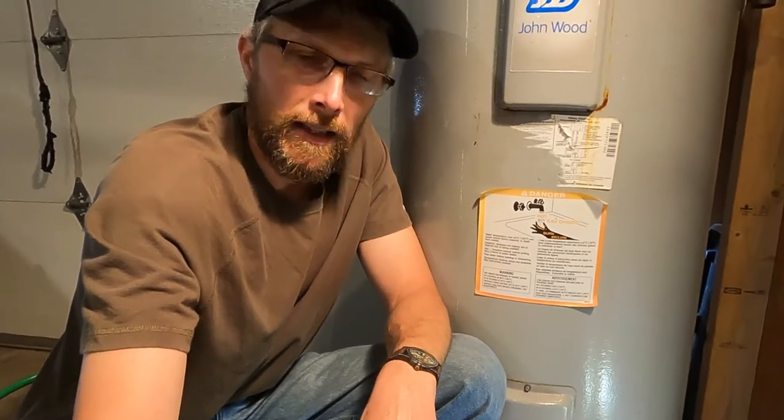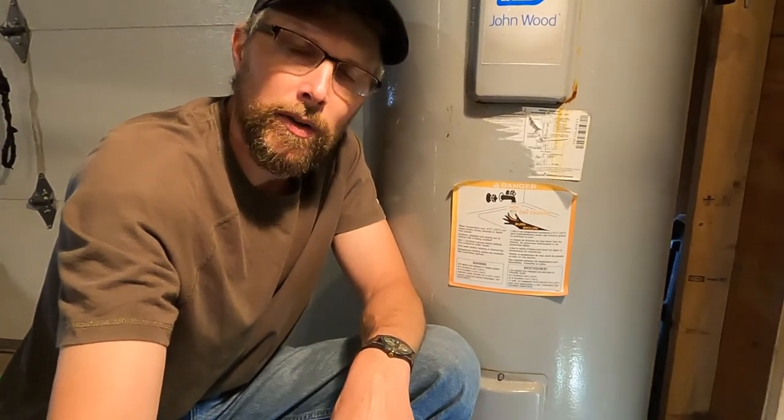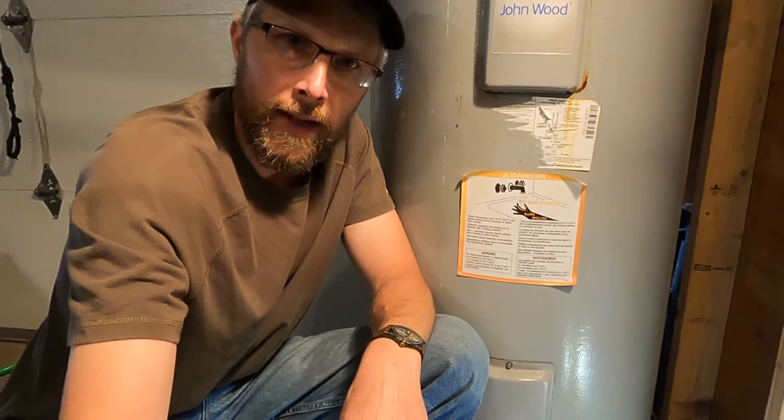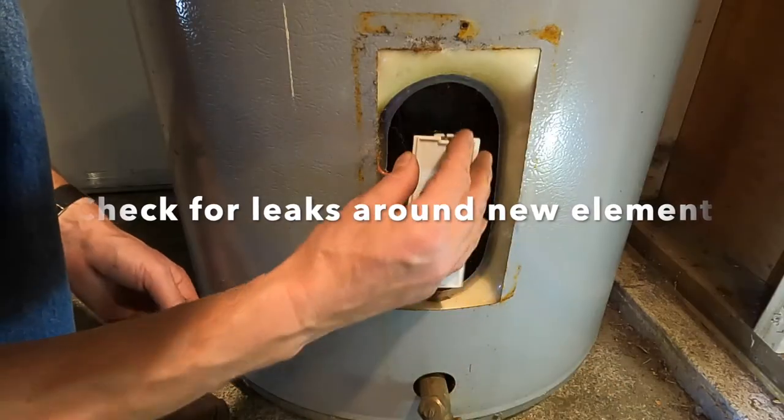The next step is to fill your tank back up. It's very important that you fill the tank back up before you turn that breaker on. Turn the water back on, and once you have, open up a hot faucet in a bathroom or kitchen in your house and let all that air escape. Once you get a steady stream of water coming out that hot faucet, you know your tank is full — that's when you can turn the power back on. Put your protective cover back on.